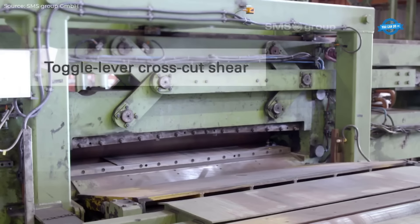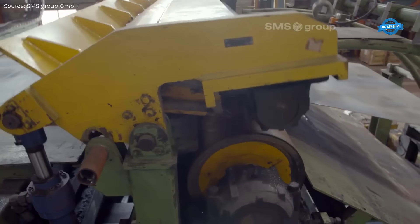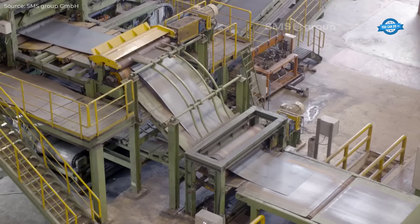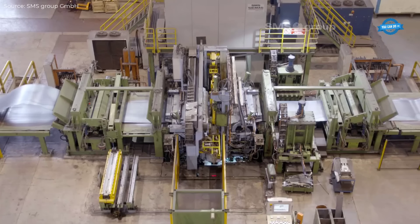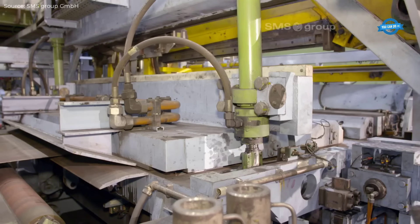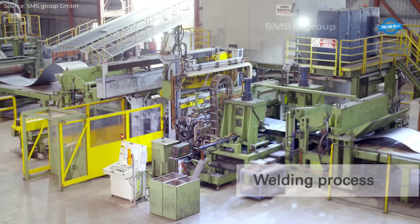One of the core innovations of this installation is its integration of the pickling and rolling processes. The direct coupling of these two stages ensures a continuous production flow, crucial for maintaining both high capacity and product quality. On the entry side of the mill, two payoff reel groups feed the steel strip into the process, aided by an SMS Group Laser Welder that guarantees seamless joining of strip ends. A tension leveler maintains consistent strip tension, and a turbulence pickling line descales the material efficiently with minimal energy and acid consumption.